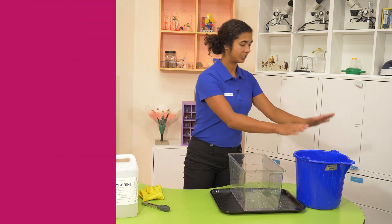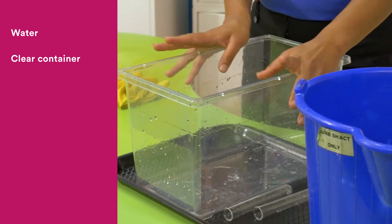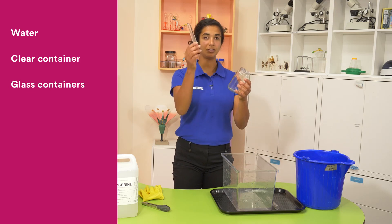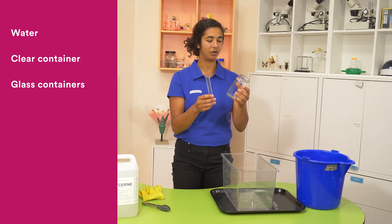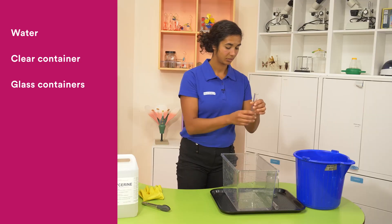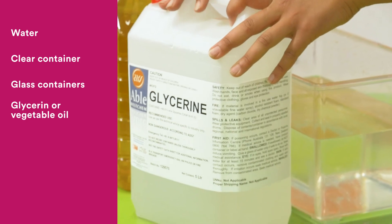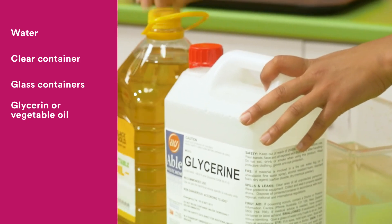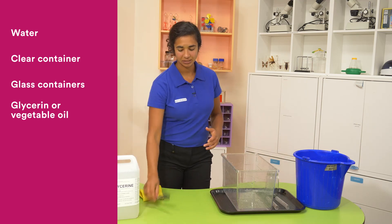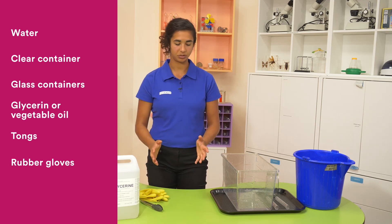So for this experiment we're going to need some water, a clear container — this one's made out of plastic but yours can be Pyrex if you want — some glass items. I'm going to use test tubes because I'm in a lab, but you can use anything you can find at home. Just be aware that the type of glass you use might change this a little bit. Then we're going to need some glycerin. Glycerin might not be something you have lying around at home, so you can use any kind of oil, vegetable oil instead. And just to keep things a little bit less messy, I've got some tongs and just some regular dishwashing gloves that you can choose to use or not.